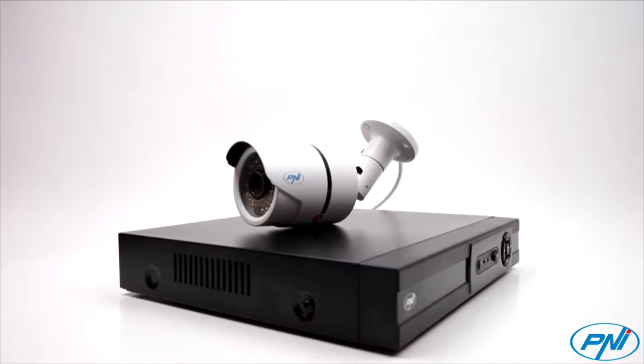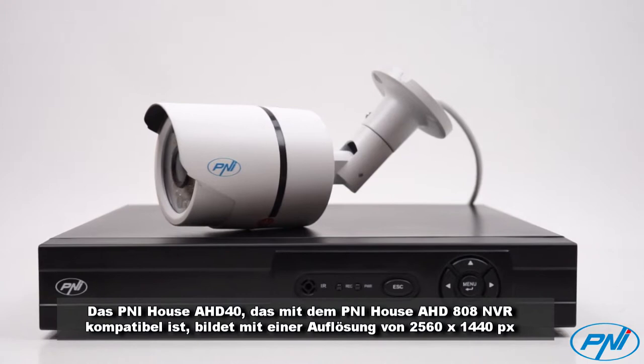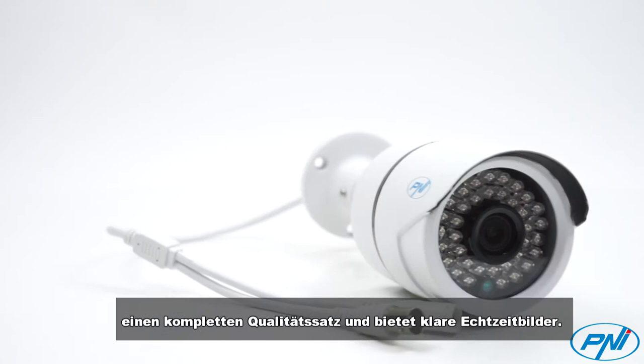The Pennyhouse AHD40, compatible with the Pennyhouse AHD808MDR, forms a complete kit of quality with a resolution of 2560x1440 pixels and offers clear, real-time images.